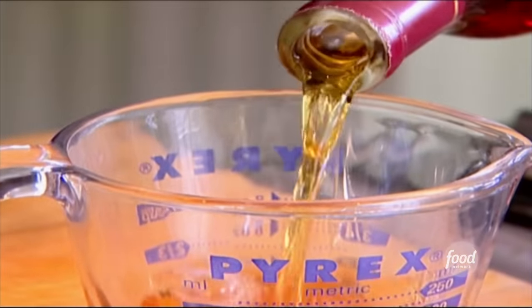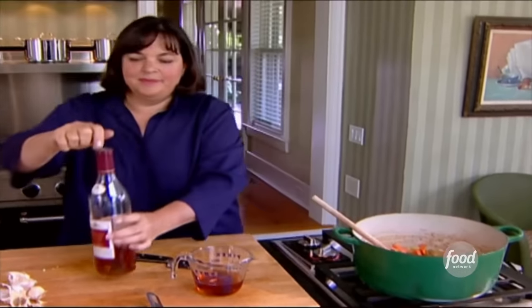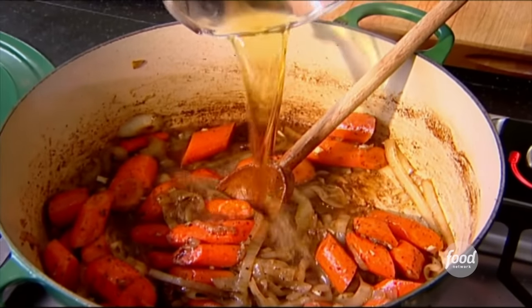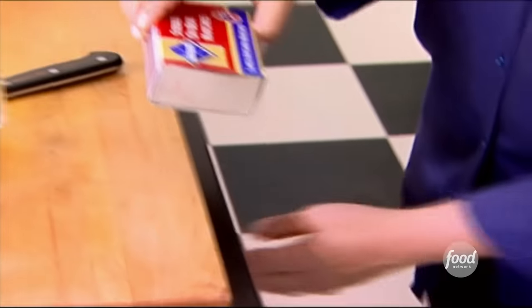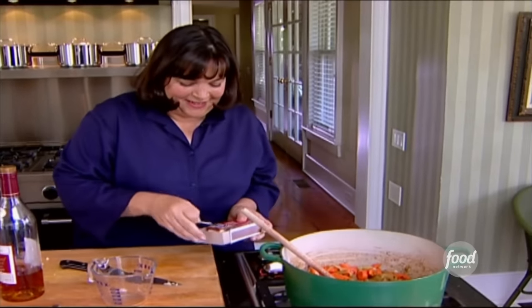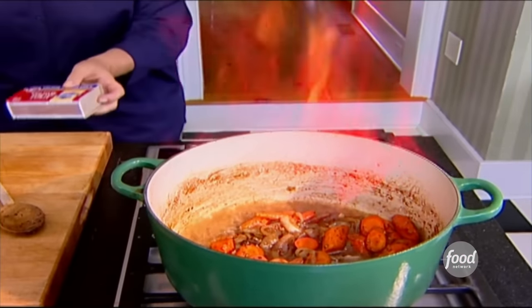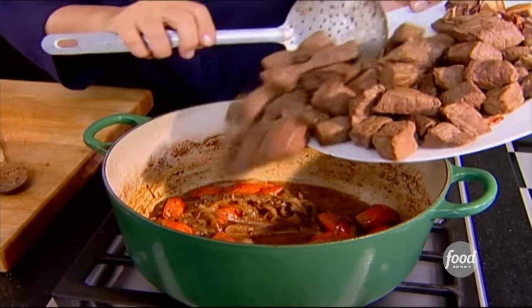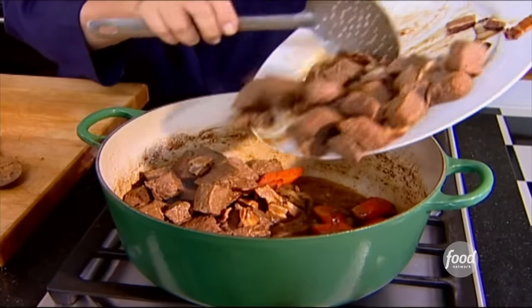I need a half a cup of cognac. I'm going to pour it into the pot. Now comes the fun part — I'm going to flame it. Stand back. What the flame does is it burns off all the alcohol and leaves that gorgeous flavor of cognac. Then I'm going to put all the meat and the bacon and all those gorgeous juices right back in.